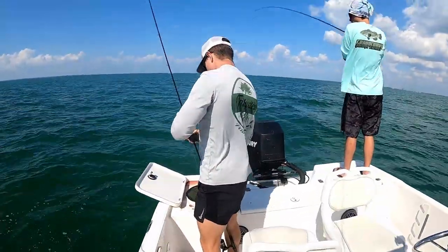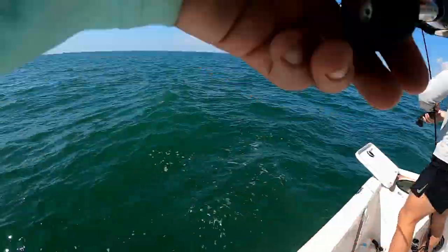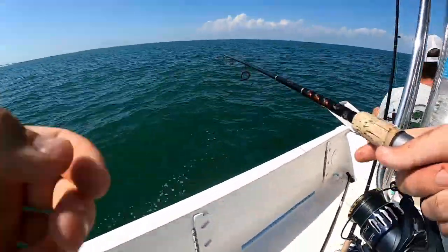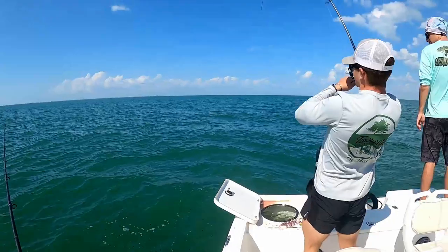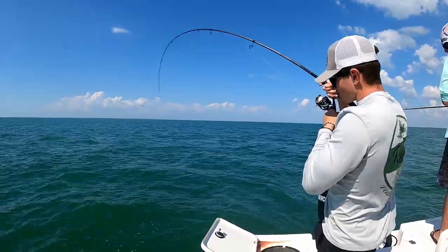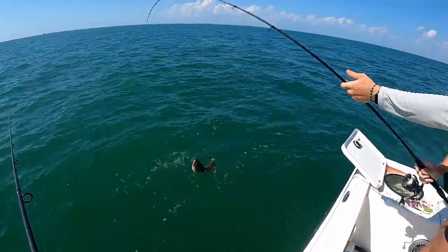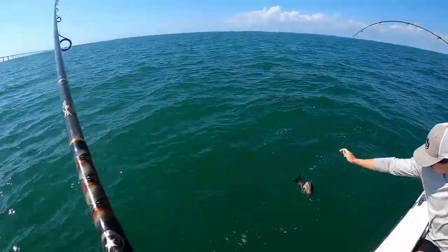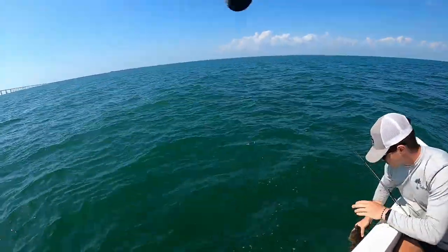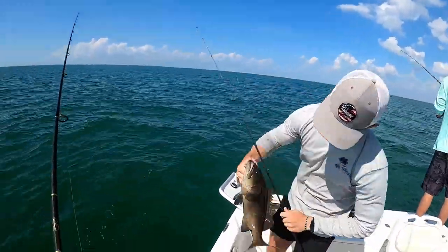Reese, does Reese have a fish? That's a mango! I got that. Reese with another mango — mangoes are chewing. Next we got a nice fish, big mango or gag. Nice gag. I'm getting chewed up but I just cannot hook up.